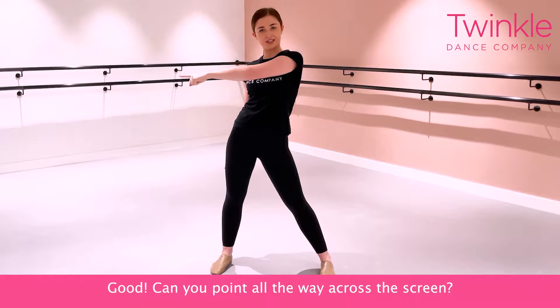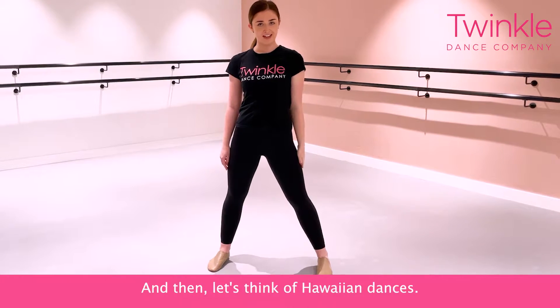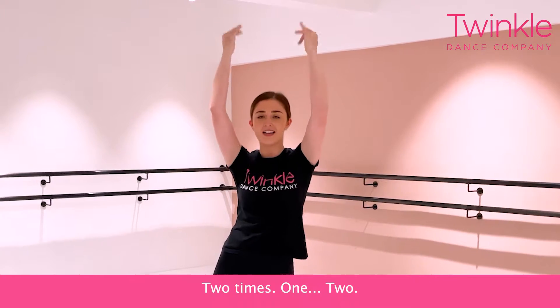Can you point all the way across the screen? One, two, three, four. And then let's think about your wild dances. Can you twist your hands up to the sky? Two times. One, two.